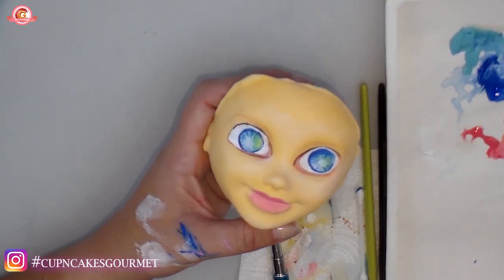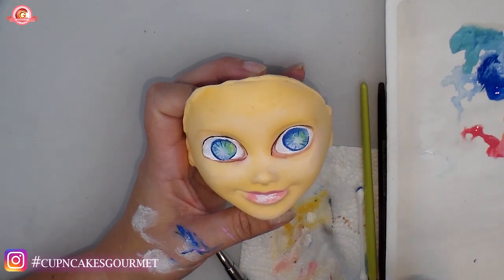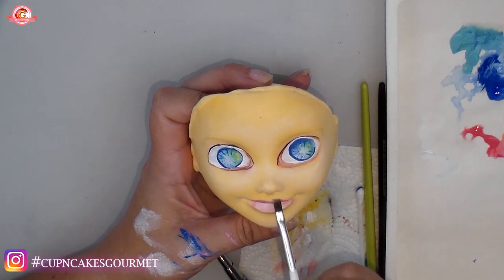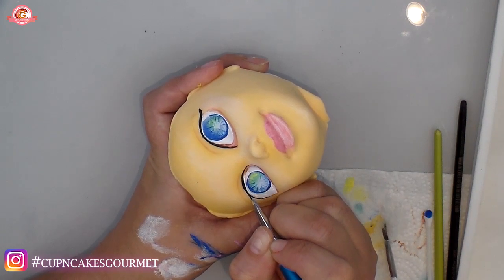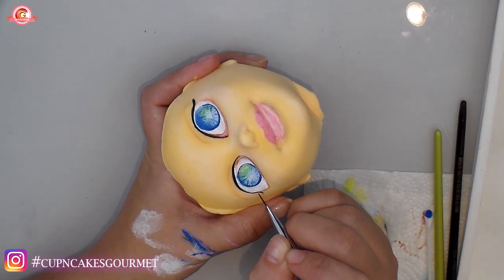Now I'm using a little white in the middle of the lips to give more depth. The lower lip reflects the light more than the top lip, so it will be lighter. Then going on top of the brown line again with black for the eyelid — doing one side and then the other.